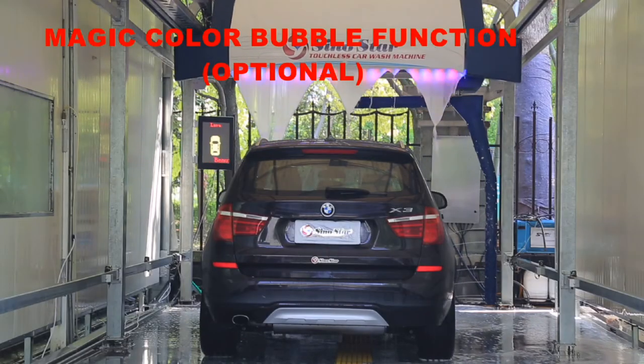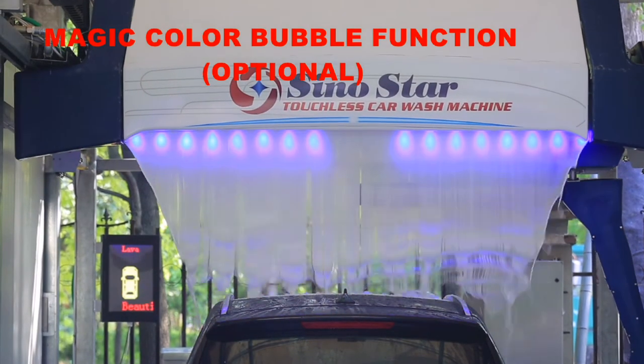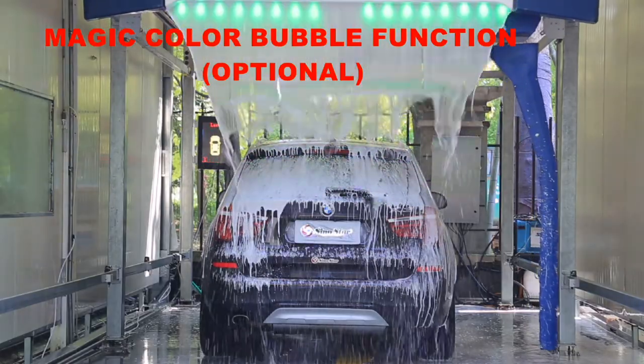This is a totally new concept of foam wash. The 3-color foam becomes a wonderful waterfall mixed with colorful LED light, creating an unforgettable experience for all customers.